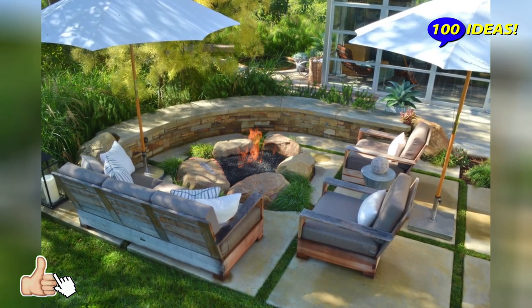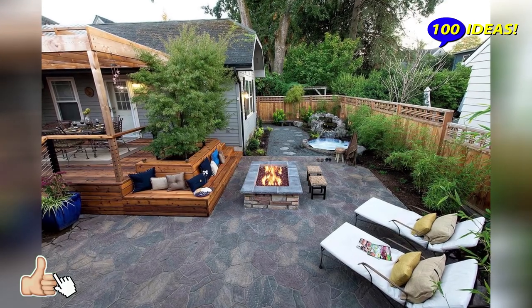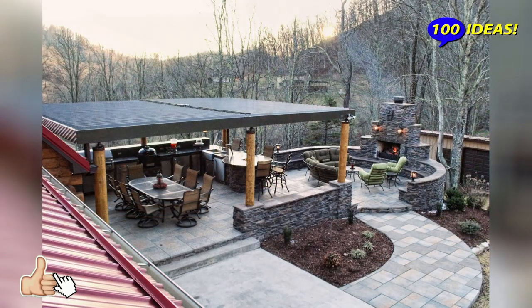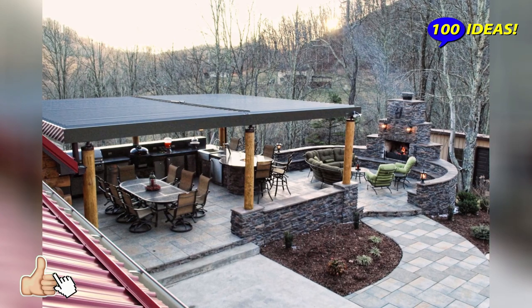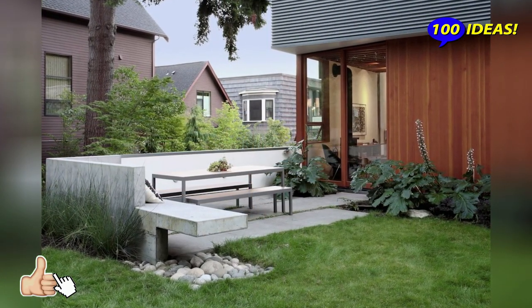The first step: choosing a place and size. It is advisable to place a platform for a secluded rest in a secluded place, away from other zones and buildings. This place should not be clearly visible — ideally, if you manage to organize a platform under the canopy of trees in the depth of the plot.